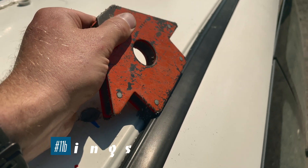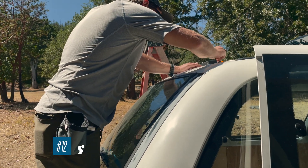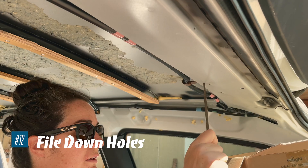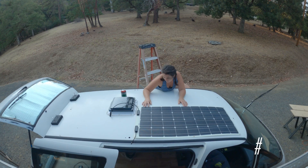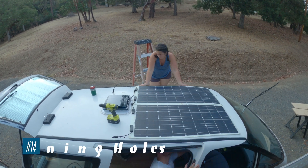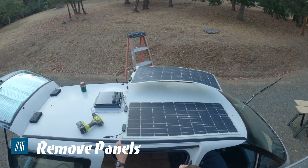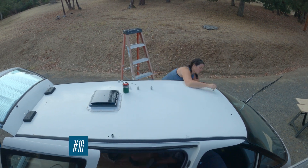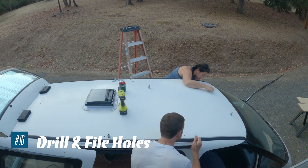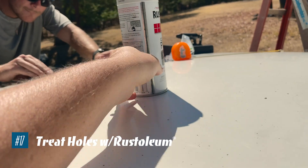Clean up those metal shavings — you don't want any rust to form on your roof. Then file down the holes. Tentatively secure your panels, then go ahead and mark the remaining holes. Remove the panels, drill and file the holes, and Rust-Oleum will treat those holes.